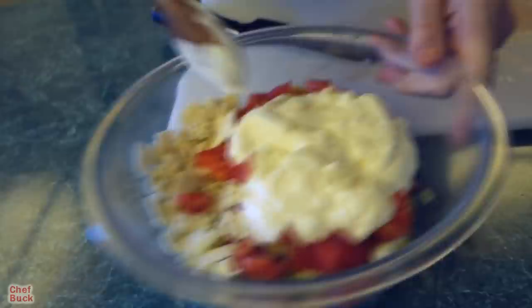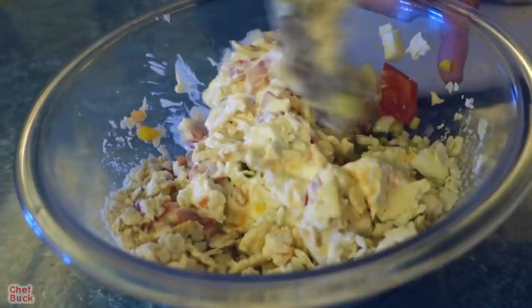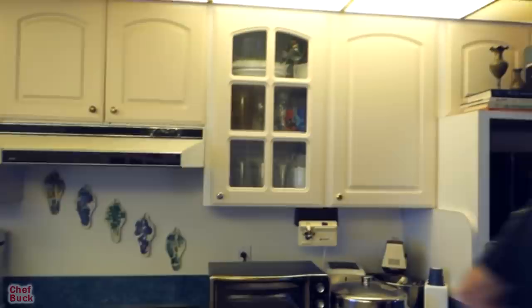Salt and pepper — you want to add those to taste, but really add them at the end. Give it a taste test before you even add salt, because I'm using regular salted saltines so there might be enough salt already. What's really great in this is fresh cracked pepper. Turns out camera girl's mom does have some — it's in the little colored shaker on the table.